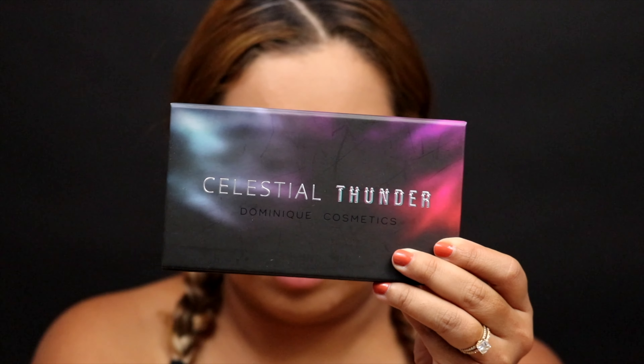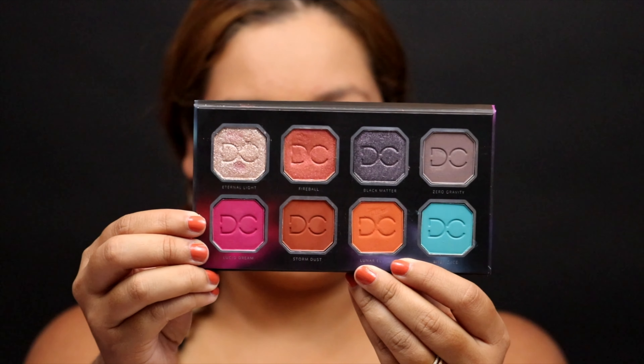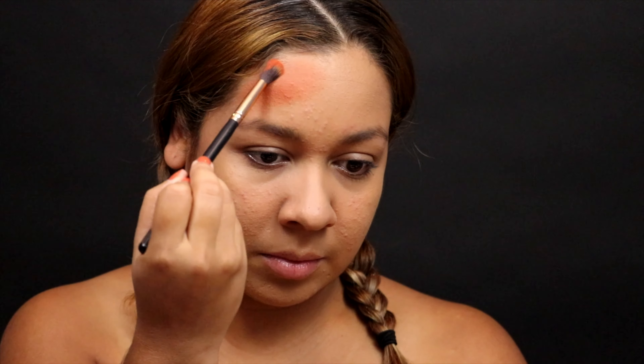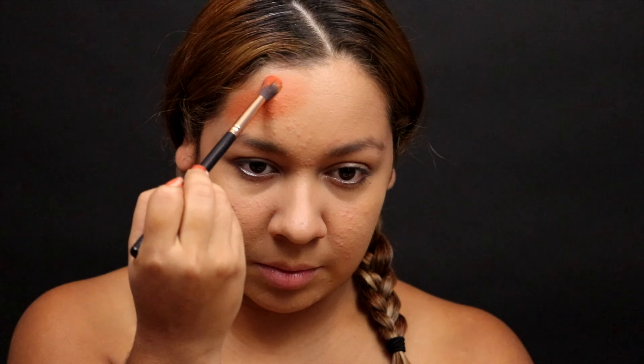So to get started today, I just wanted to show you that I did use my Lancôme foundation as well as the Laura Mercier Translucent Setting Powder so that I can have a nice even base. Then going into the first palette I'm going to be using — this is the Celestial Thunder Palette by Dominique Cosmetics. I'm going into the shade Lunar Eclipse.